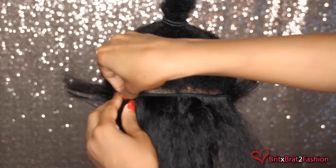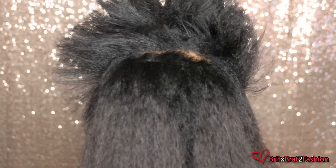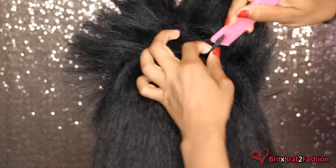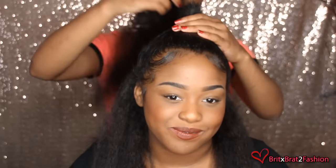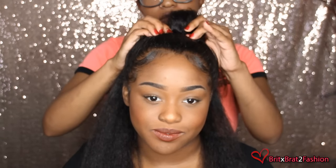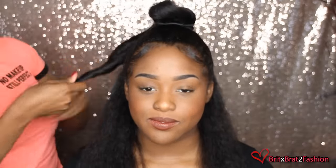For my client who has transitioned from relaxed to natural, she does find that doing the rubber band method and using the clip-ins she definitely sees less breakage, because if you use clip-ins often they can break off your hair. For the top, all I'm doing is putting her hair into a ponytail and clipping some clip-ins on top around the ponytail. Just like I did in the beginning, I'm going to split it into two and twist it all the way around to put it in a bun, and then you just want to bobbin pin it in place. And once you've done it, it should look like this.